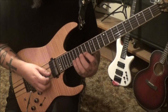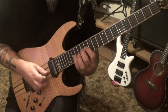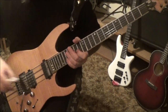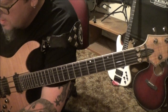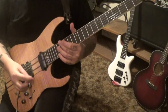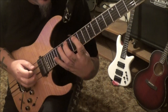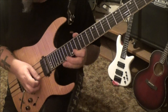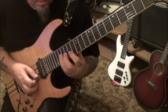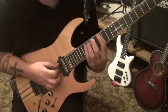On the B: 14, hammer 15, 17. And then on the high E we go to the top of page four — 14th fret, hammer 16, 17. You think Randy Rhodes, that style of riff.